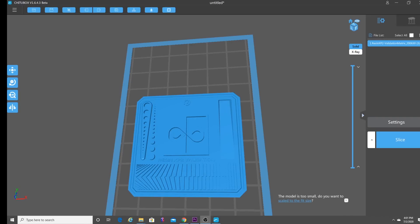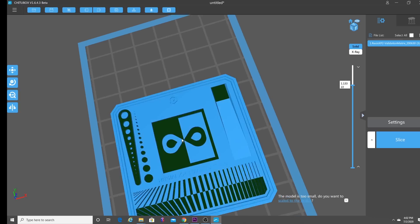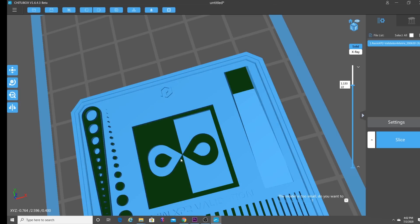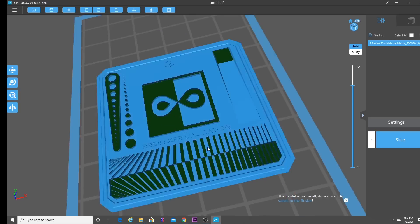I'm going to be posting the link to this particular STL in the description below. What this is, is the Resin XP2 Validation Matrix. As you can see here, what you're looking at are these two points. When this validation matrix is properly exposed, these two points - the negative space and the positive space of this infinity symbol - will meet in a point right here. An underexposed print will show a gap between these two points. An overexposed print will show more or less a clog - it'll look like these points are blobbed together.